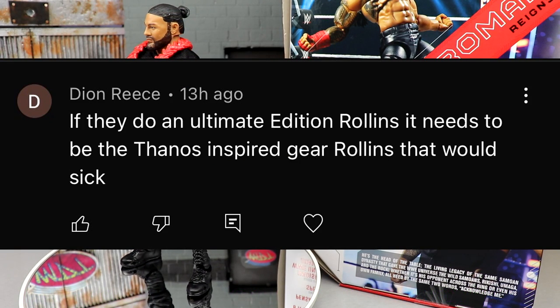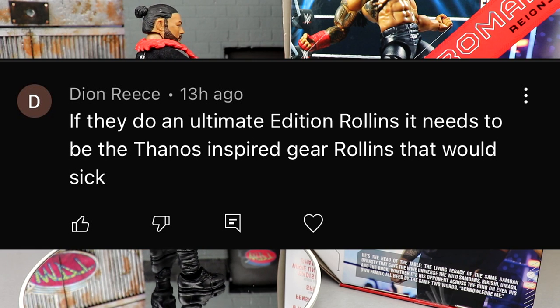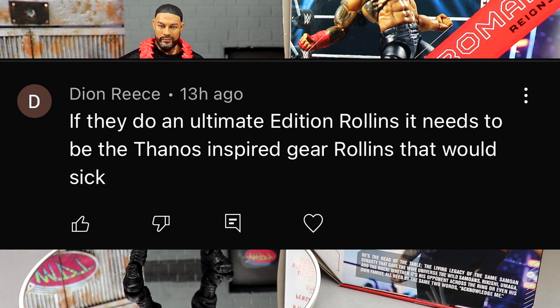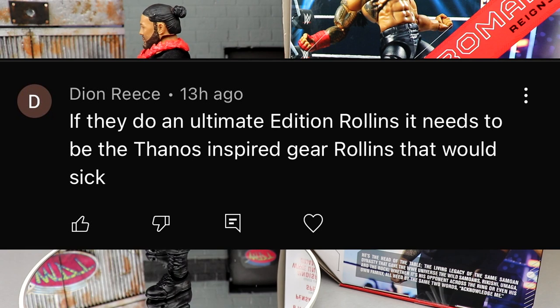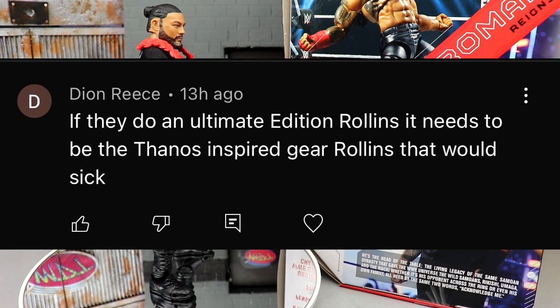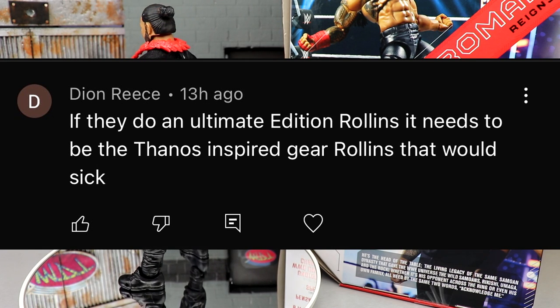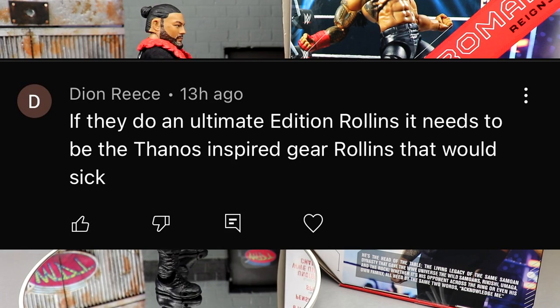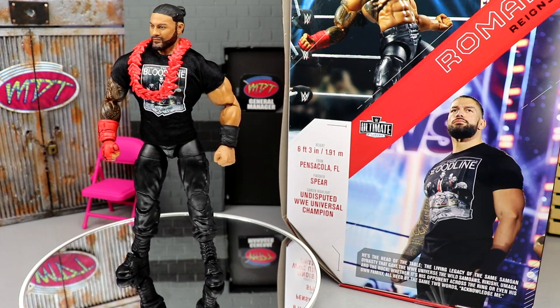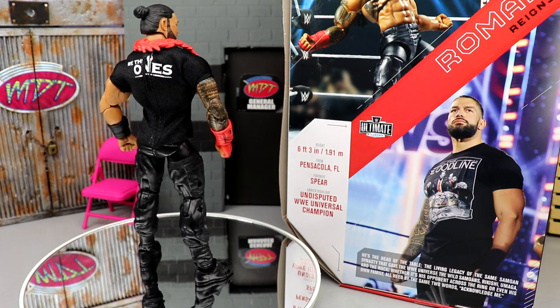If you'd like to grab this, go over to Ringside Collectibles and use promo code MD Toys to save yourselves 10%. Today's shoutout goes to Deon Reese, who says if they do an Ultimate Edition Rollins it needs to be the Thanos-inspired gear Rollins — that would be sick. Huge shoutout to Deon for the comment. Let me know your thoughts on this Ultimate Edition Roman Reigns down in the comments below. I will see you guys in the next video — have a blessed one.